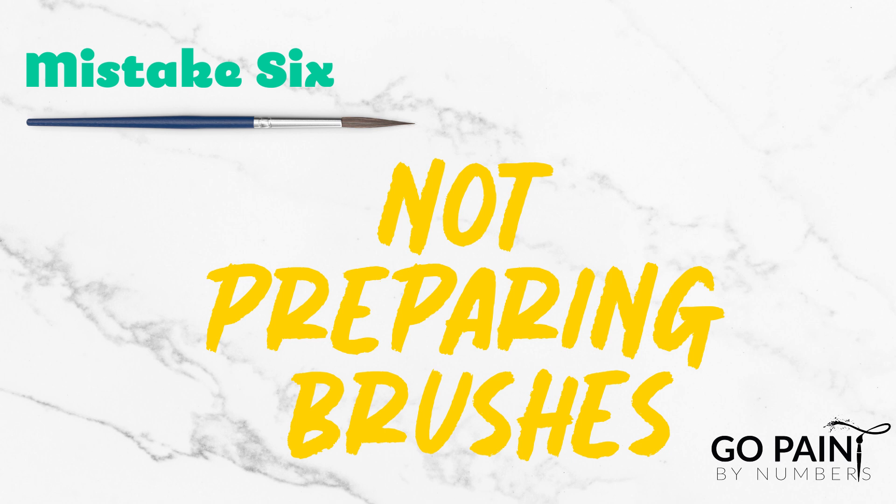Number six: not correctly preparing your brushes. Frequently some of the brushes in the kits will have stray hairs. If you try to paint like this you can get color where you don't want it. I recommend using a pair of scissors and trimming the brushes to be how you would like them.